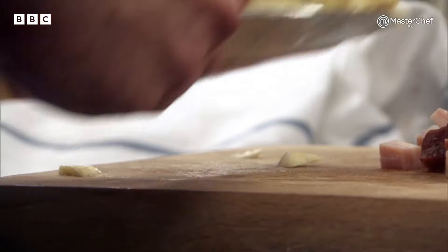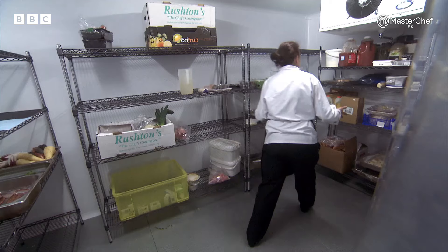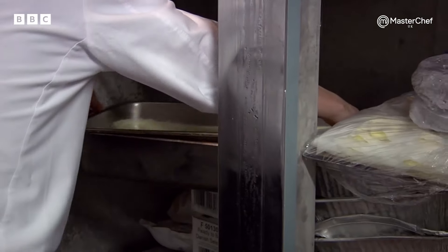Some are really making good headway into the preparation. Some, I think, are just a bit flustered. With the ice cream, the most important thing needs to be in, cooked, chilled, and then churned to be ready for service. I'd say they're 20 to 30 minutes behind on both ice creams.